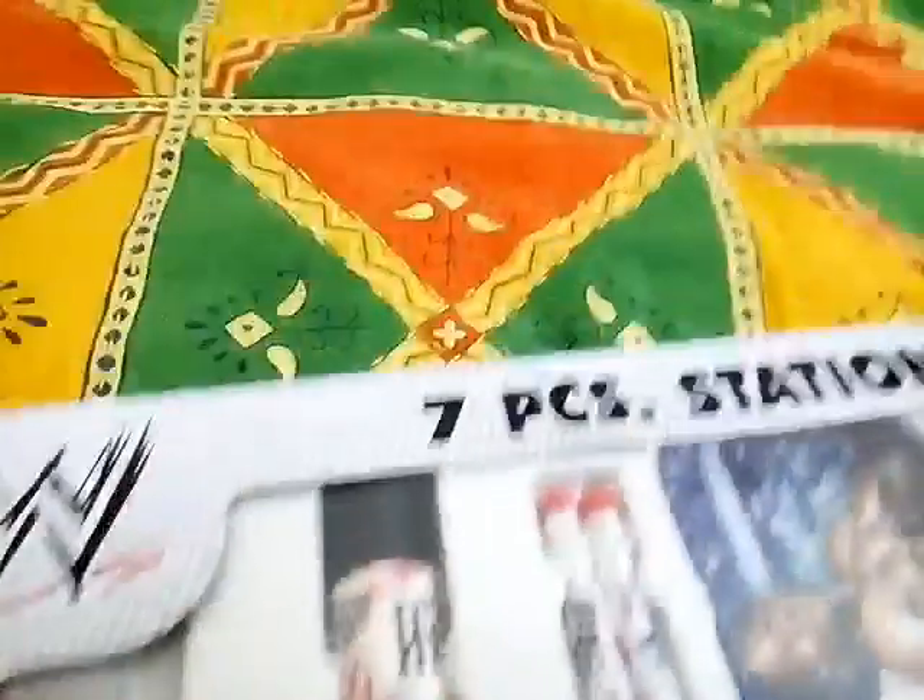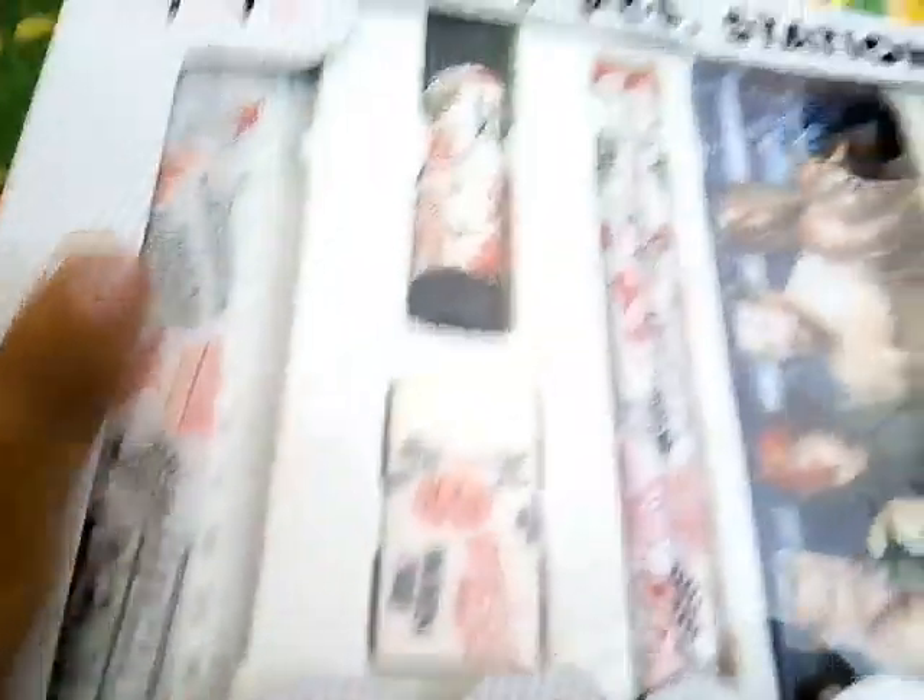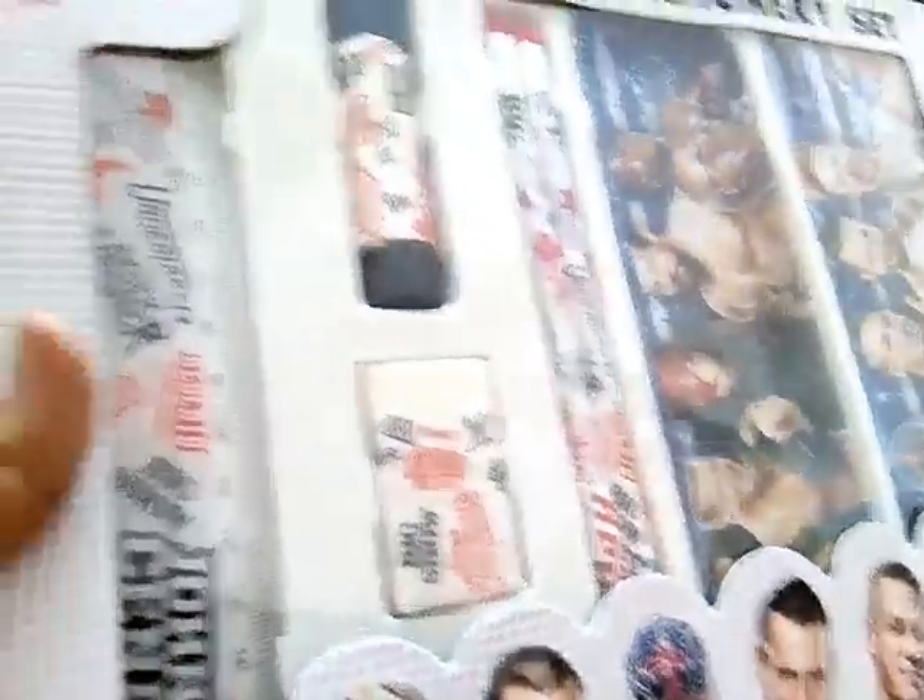So let's open this. We can start opening this. You can also search this on the laptop, and then go to a stationery shop and find it.